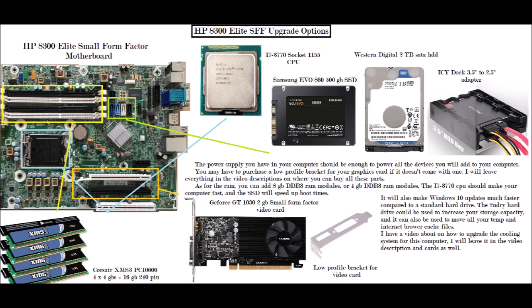Since the hard drive is four times bigger than the SSD, you can store a lot more on it. It serves as your secondary storage device.